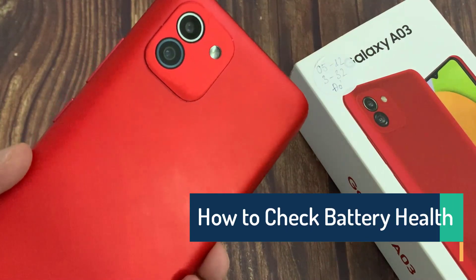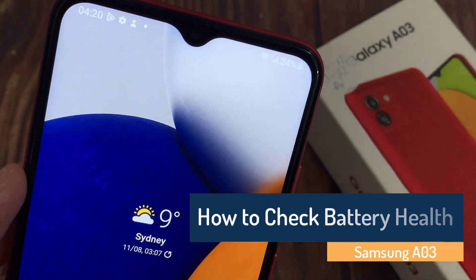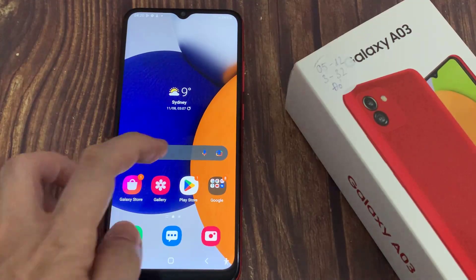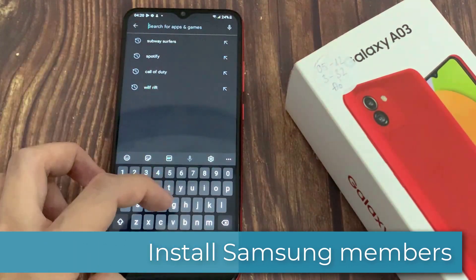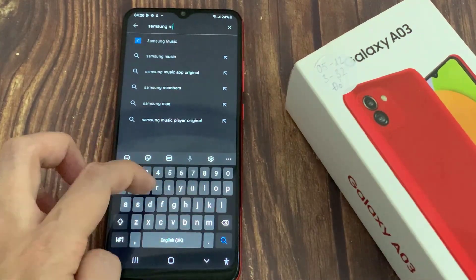In this video we will show you how to check battery health on Samsung Galaxy A03. One of the easiest ways to check the battery health or battery life on Samsung Galaxy devices is using the Samsung Members app. Open the Samsung Members app on your Galaxy device — this app is pre-installed on all Samsung phones. Just in case it isn't available, open the Google Play Store to find and download it.